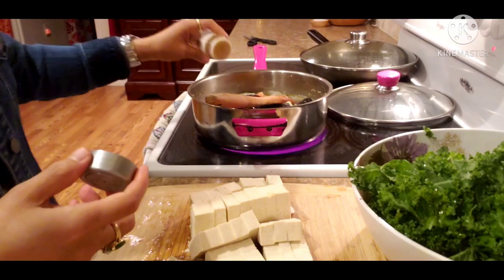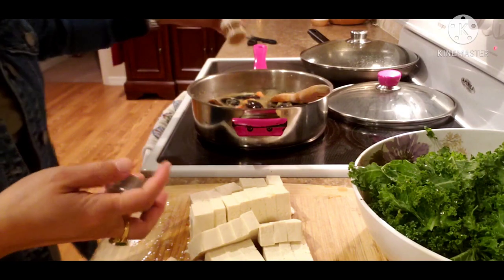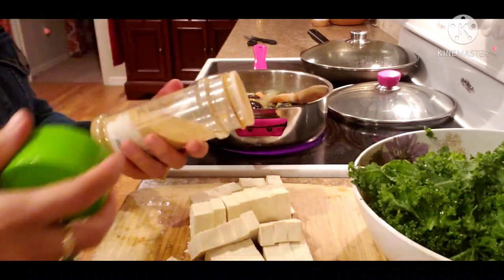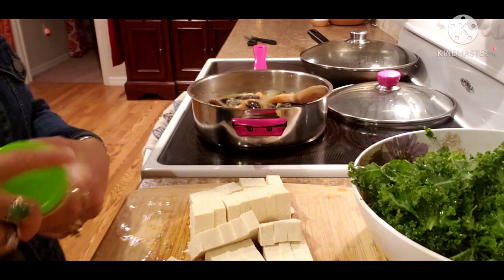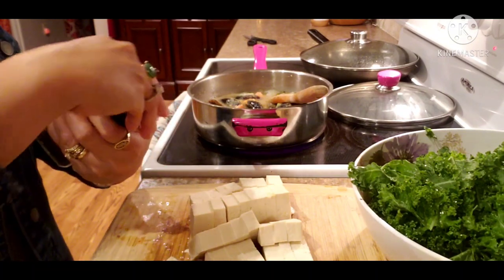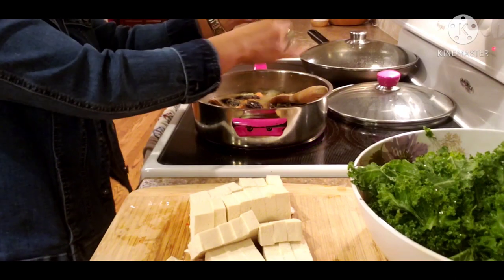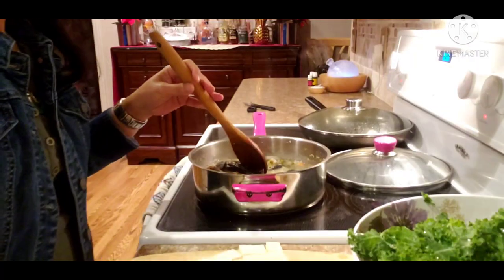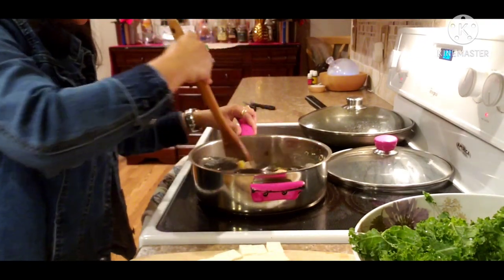I will put some more ginger powder because I love ginger powder on my soup. And I put some pepper — just put some pepper in.